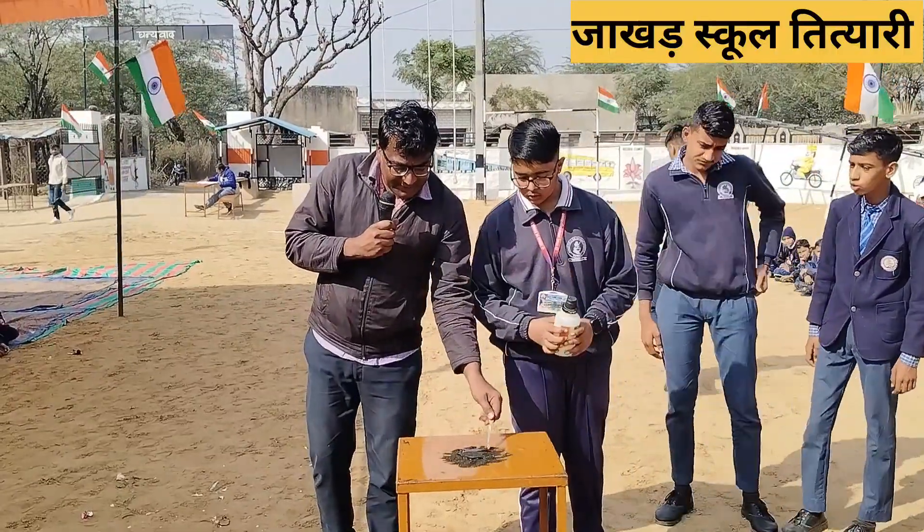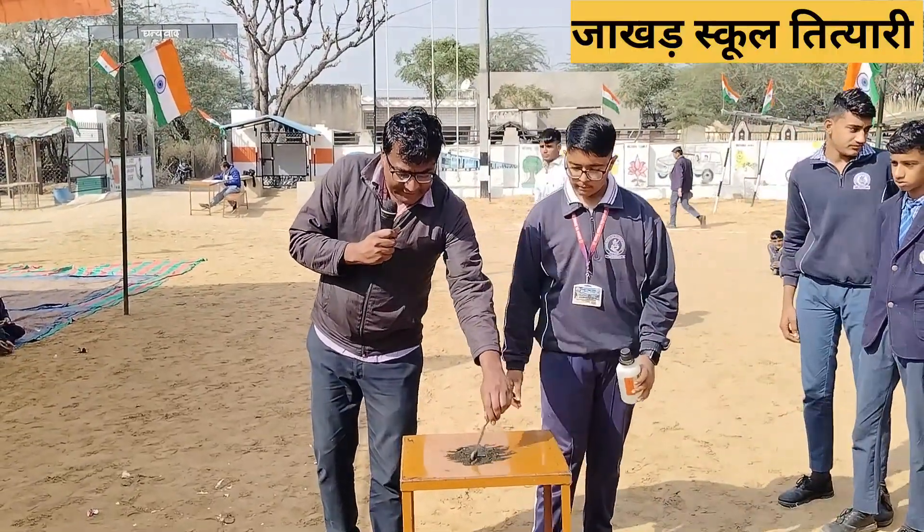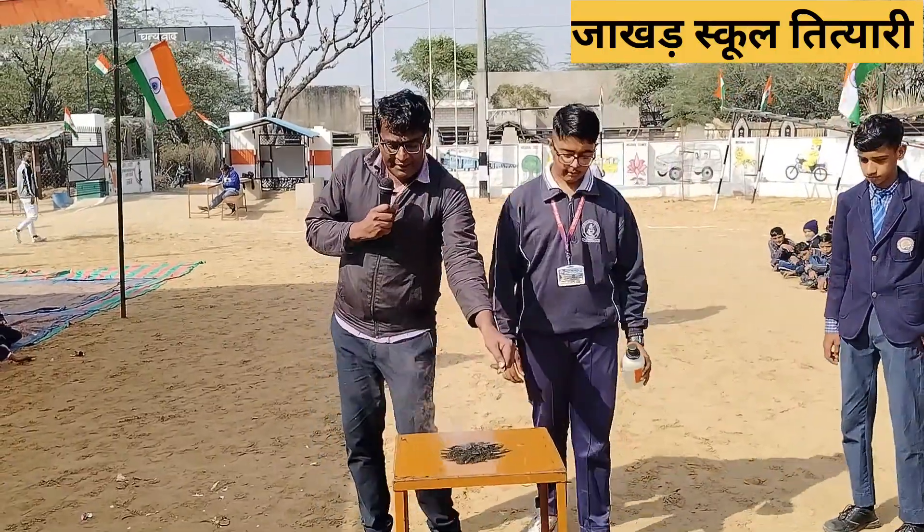When you look closely, you can see the reaction taking place right in front of you.